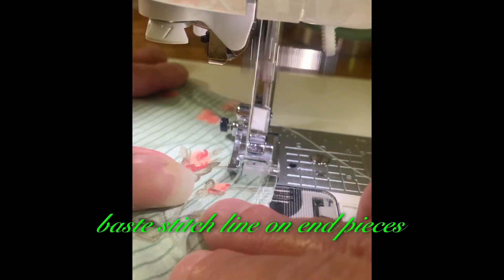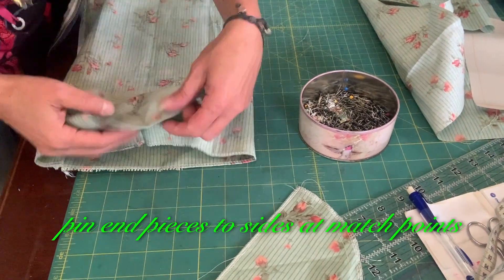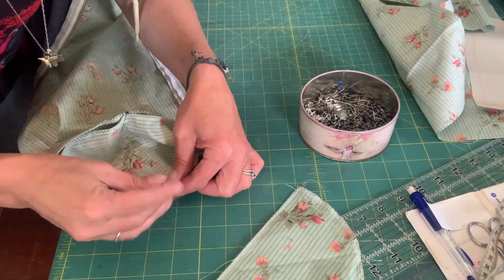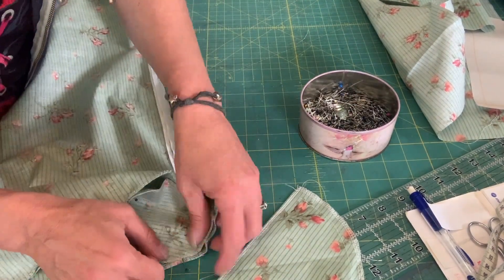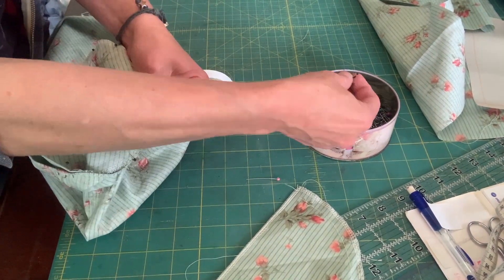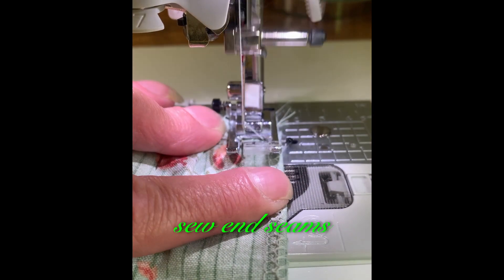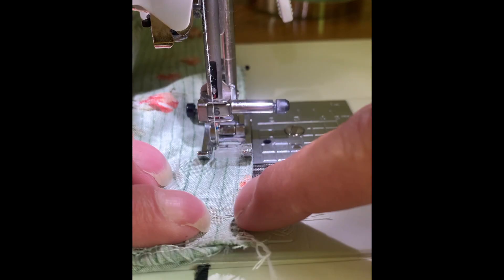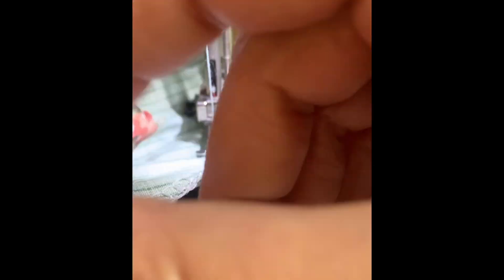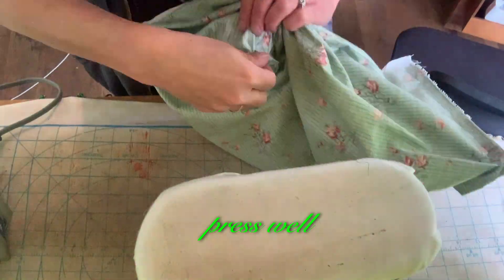Baste stitch line on end pieces. Pin end pieces to sides at match points. Sew end seams. Press well.